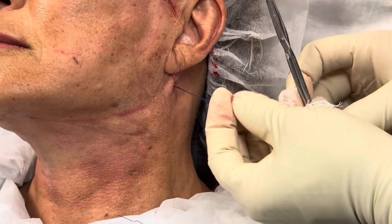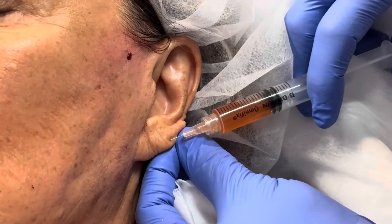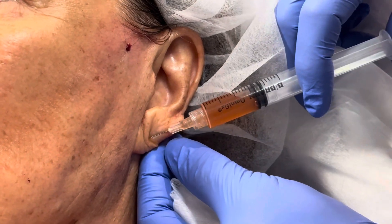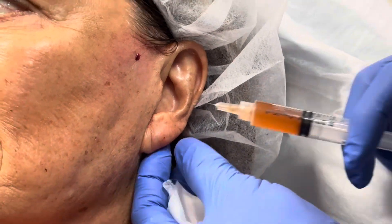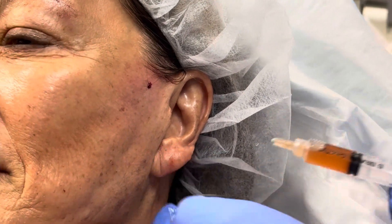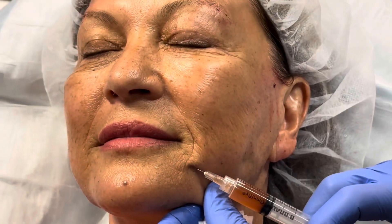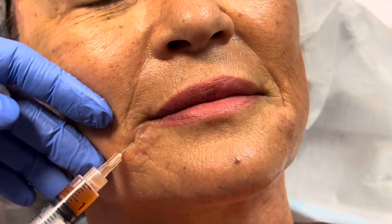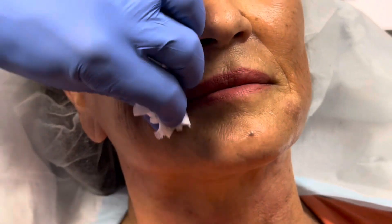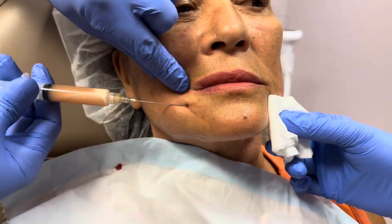That is our PDO thread lift. This next part is optional — it's a bonus. We're injecting PRF into the earlobe to give it a little extra collagen and plumpness. Then we're going to inject PRF strategically in other areas. I like this corner of the mouth where you have some of those folds, and the tear troughs — it's a great area for PRF.